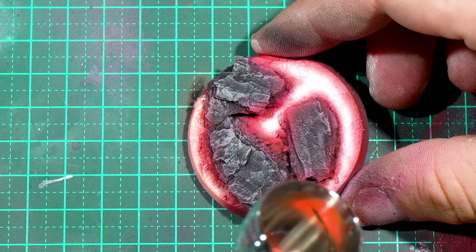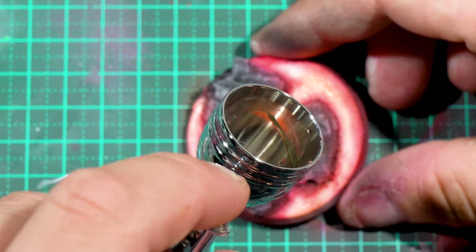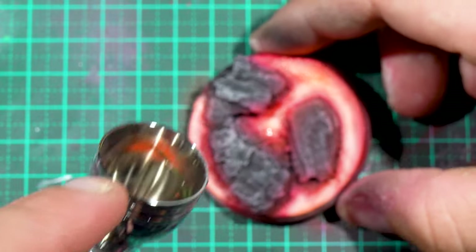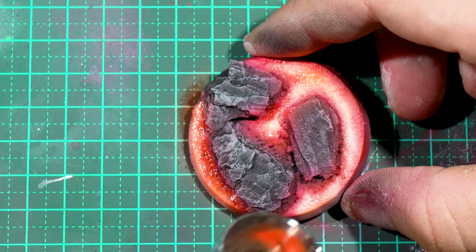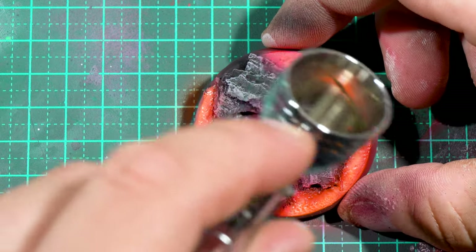I then went over with orange. It's a slightly brighter color, so the white parts are now going to be orange, but the red parts are going to be a deeper reddish-orange, because we're kind of blending it all together. Think of it like fluoro glazing.